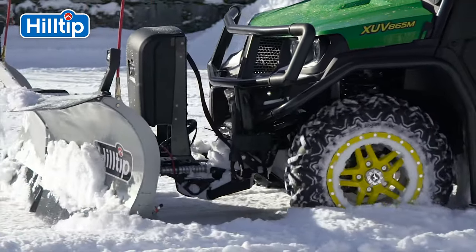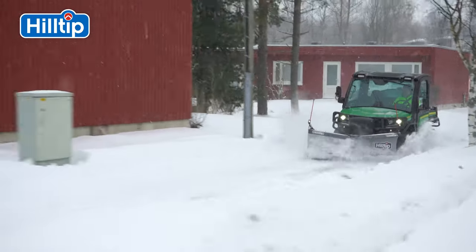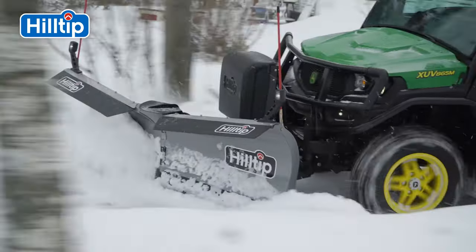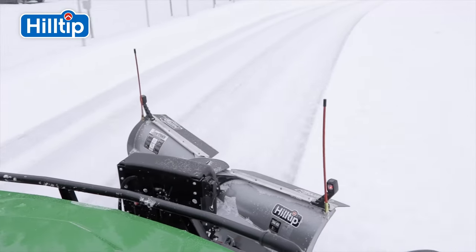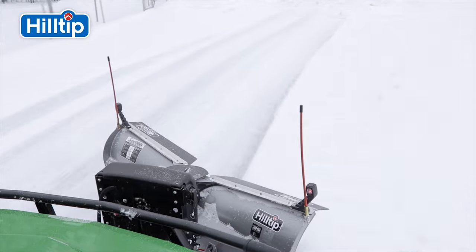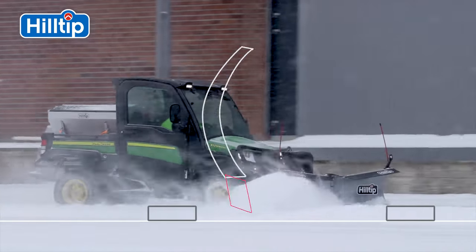Unlike standard plows, the Snow Striker Series helps manage obstacles by safeguarding the plow, view and driver. When striking a snow-covered object, the trip springs behind the cutting edge are compressed to allow the plow to pass above the obstacle smoothly without suffering damage from a hard impact.